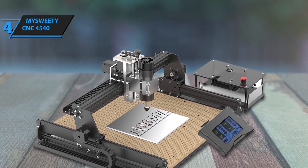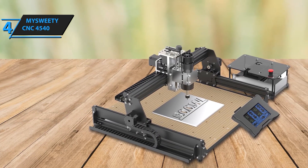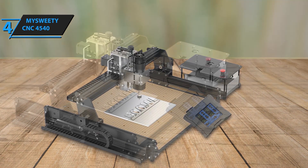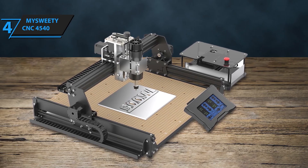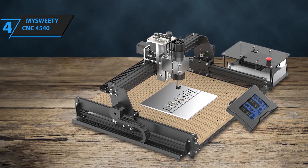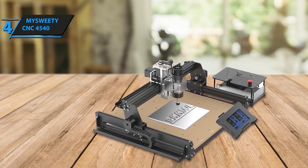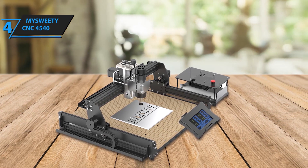It also handles plexiglass and more. It's compatible with GRBL software and supports both Windows XP, 7, 8, 10, and macOS, ensuring seamless integration into your workflow. Assembling the Masweetie 4540 is a breeze, with the main components pre-assembled and wires clearly labeled for fast connections. In just 15 to 30 minutes, you can have your machine set up and ready to go. The integrated controller box, emergency stop, and power supply make operations safe and convenient. Looking for something a bit more advanced? This router is a fantastic choice if you want to step up your CNC game without spending too much.